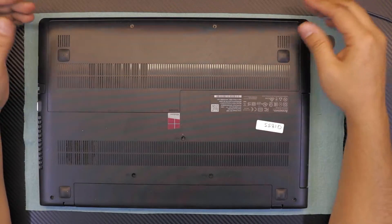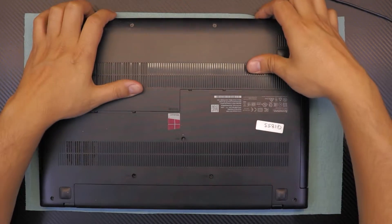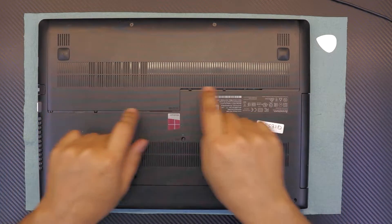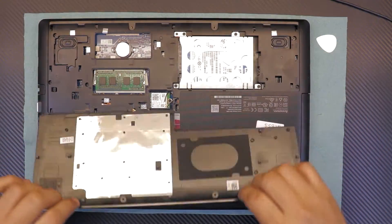Once you've got those screws removed, grab the front cover and slide it towards the front. You're going to see this kind of offset right there. Once you see this offset, just go ahead and lift up the front cover.